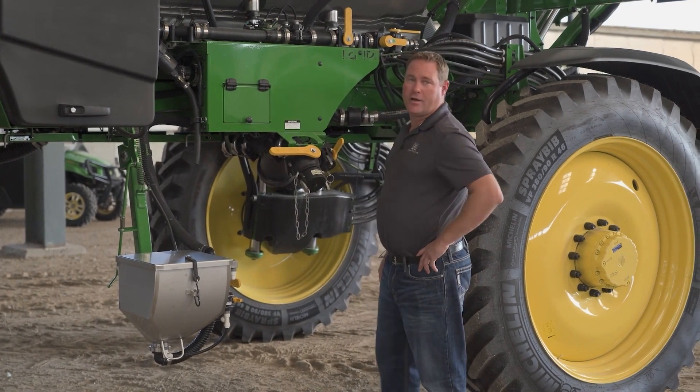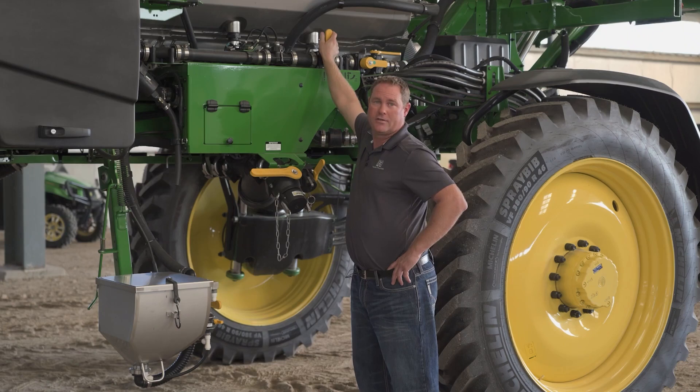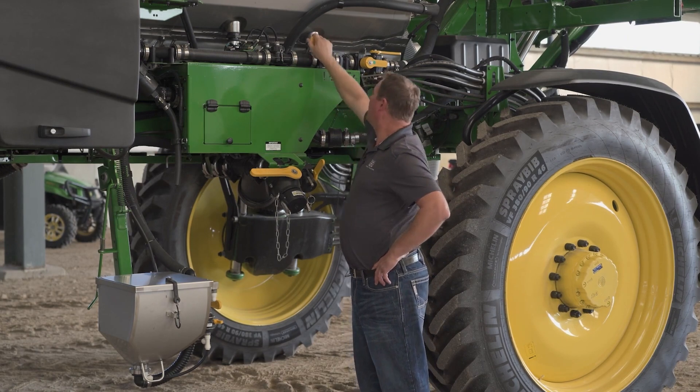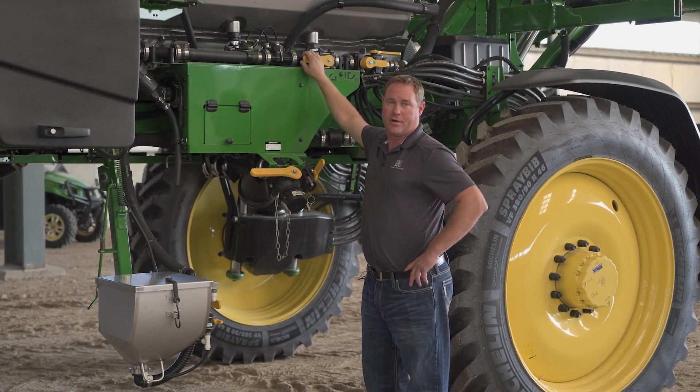Another common item on the John Deere sprayers is flow meters. This is equipped with high flow, such as 30 series sprayers, R series sprayers, and these 4 series sprayers. Make sure you always open up that dual flow meter when you're winterizing your sprayer.